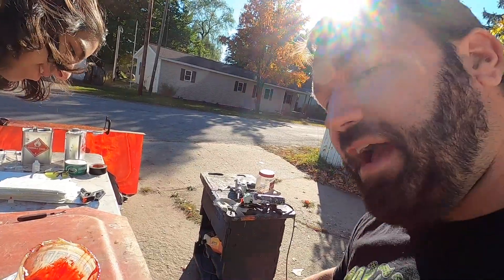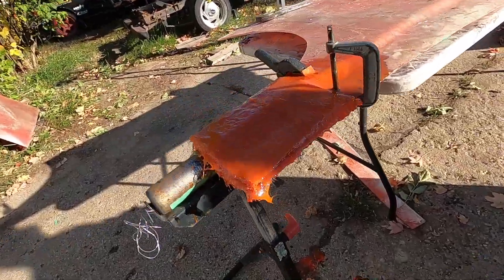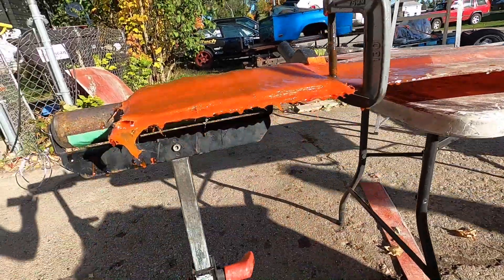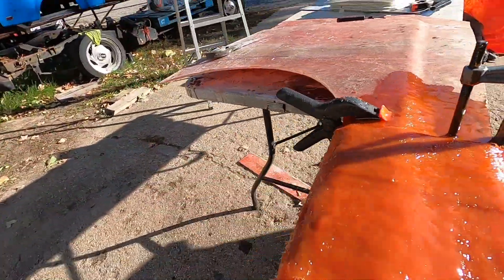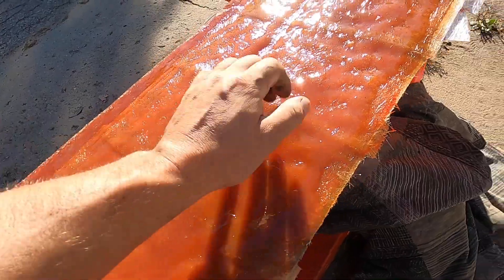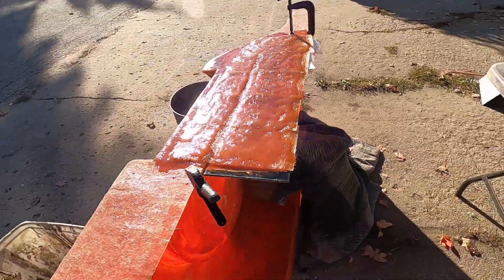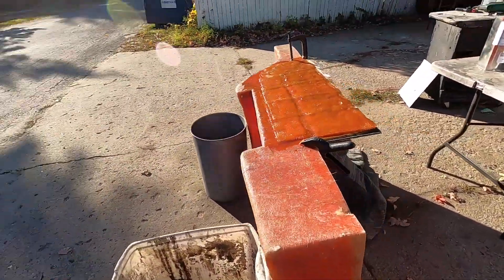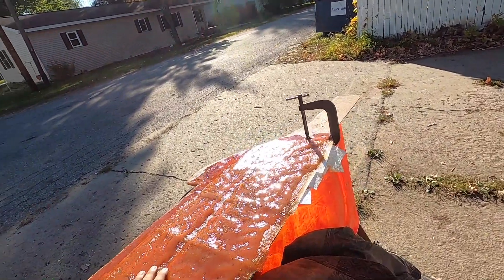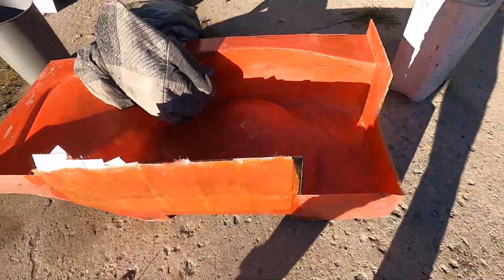Rinse and repeat - we're gonna do probably five layers on this. It's done now - we'll have to cut out the seat clamp and whatnot, but it's built up pretty thick so that's gonna do the trick. I'll just leave this until later today, maybe even tonight. It's already cold to the touch, and when it's cold it's pretty much done.